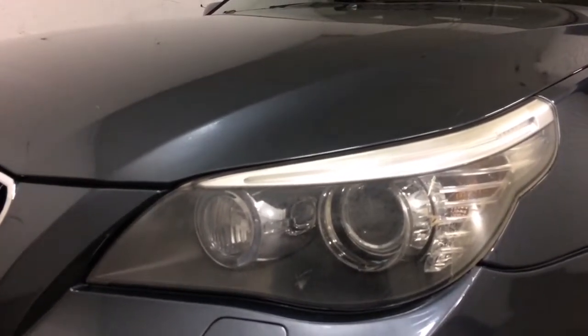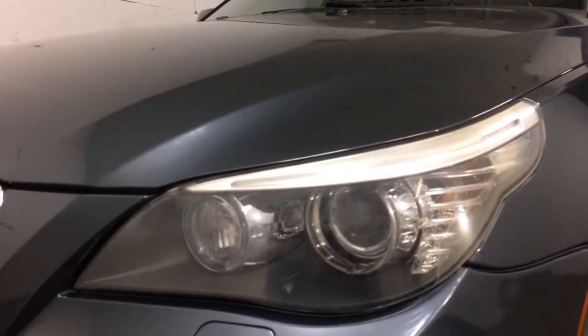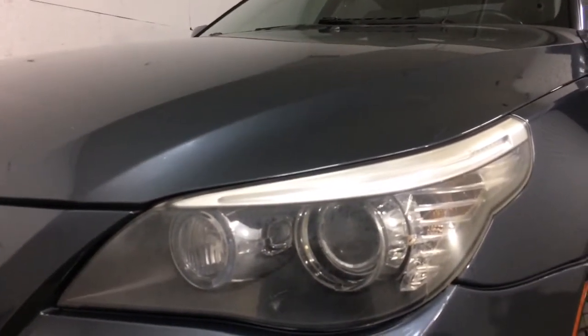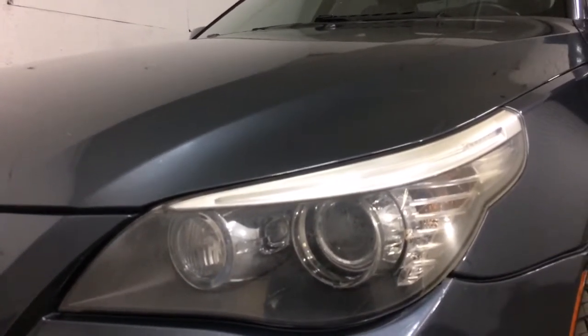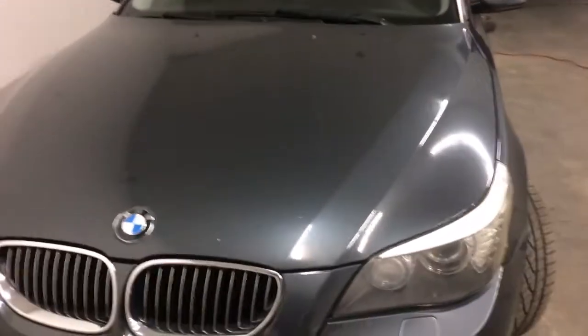Those angel eyes were actually developed by a company that tried to sell them to other carmakers for years, but no one would take it. Finally BMW took it, and it's been a trademark of their cars ever since. They're changing it now from the circular to the hexagonal shape, but the feature is really nice as a daytime running light — it identifies it as a BMW, which is important in defining a particular car's identity.